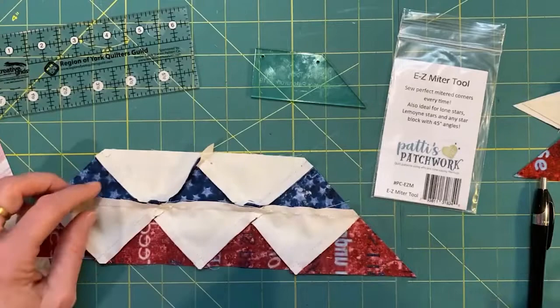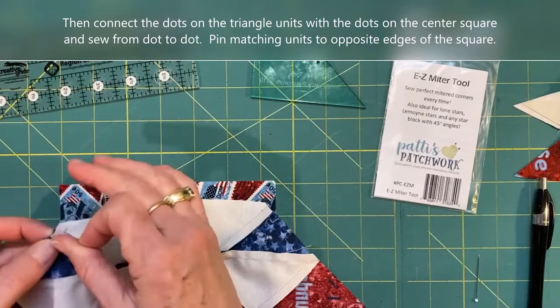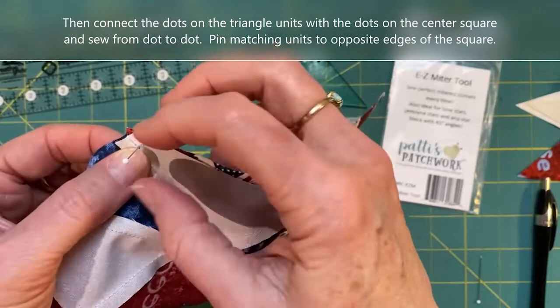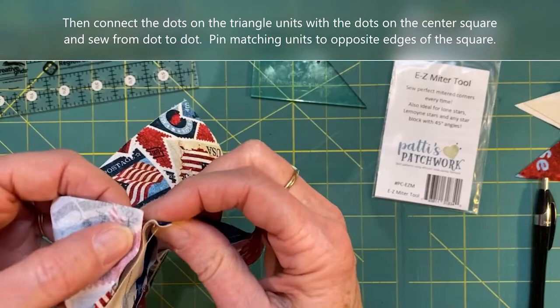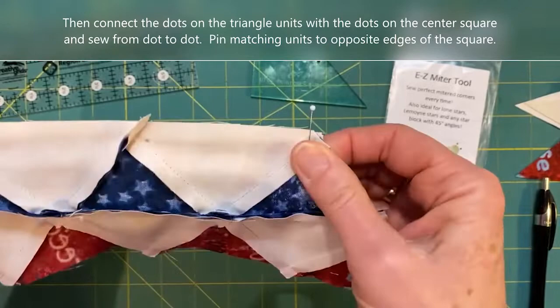On both the angled edge and the top edge, mark the hash lines. Then it's simply a case of connecting the dots — the dot on the triangle unit with the dot on the square. Pin them in place. When you do that, there will be an eighth-of-an-inch dog ear of the square extending beyond the angled mitered edge, and that's correct.